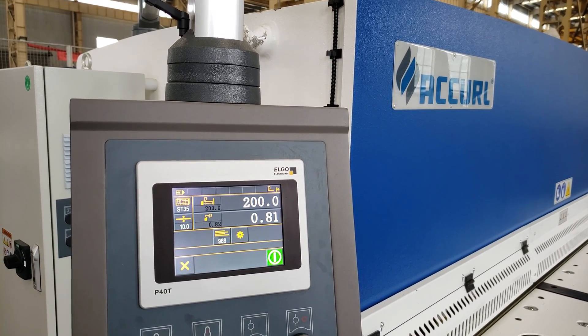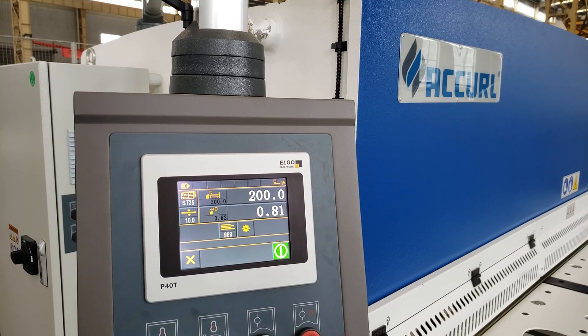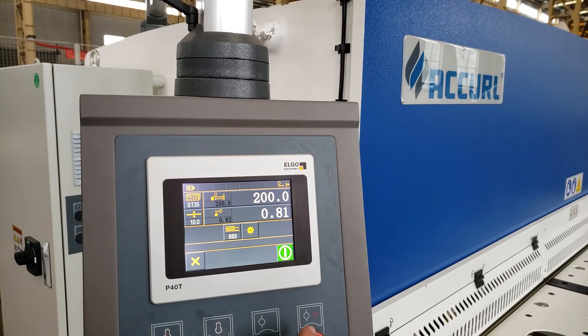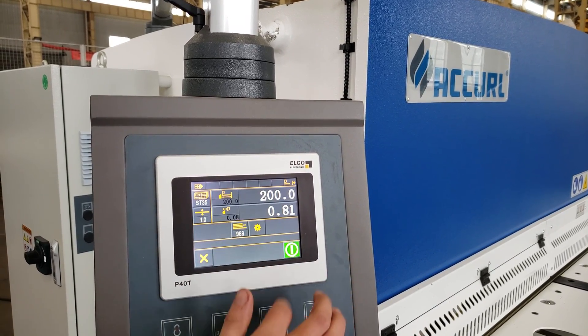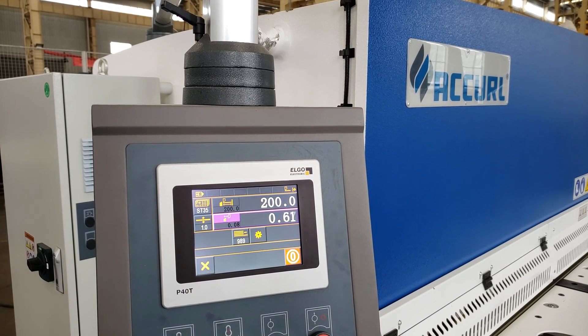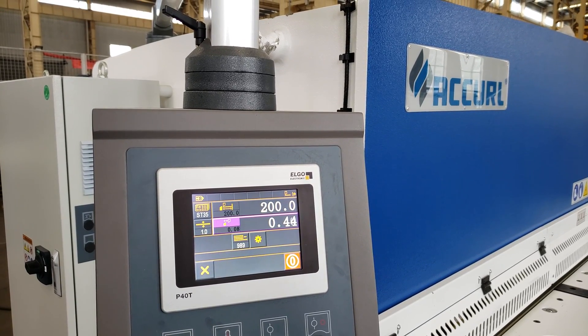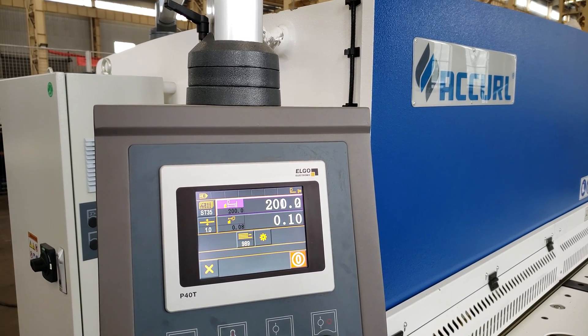Now just need to put the thickness. Now we will test cut 1mm — you see the gap is automatically set. The back gauge we will put to 20mm to cut test.